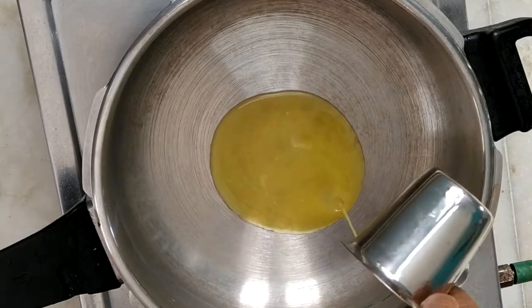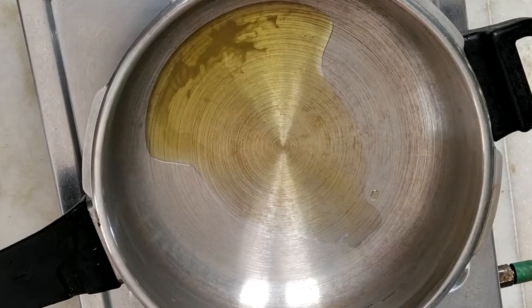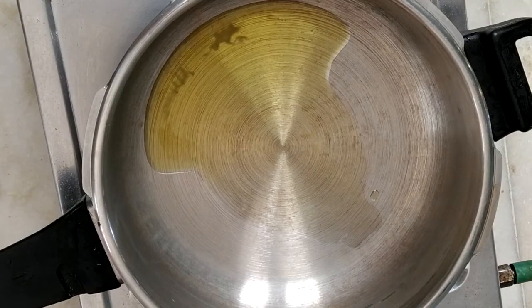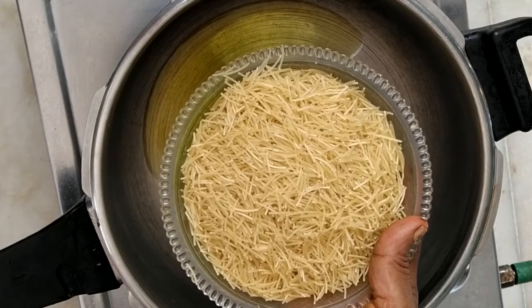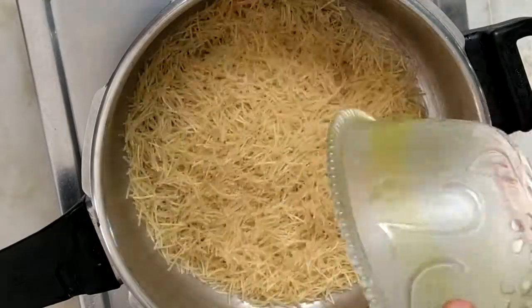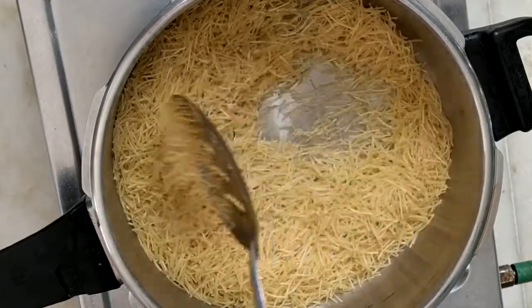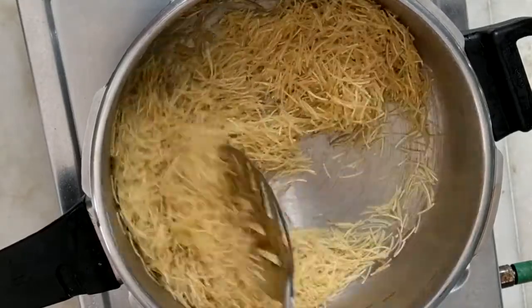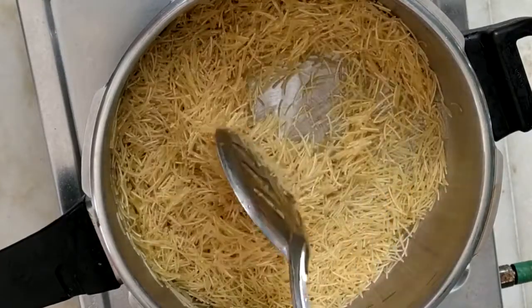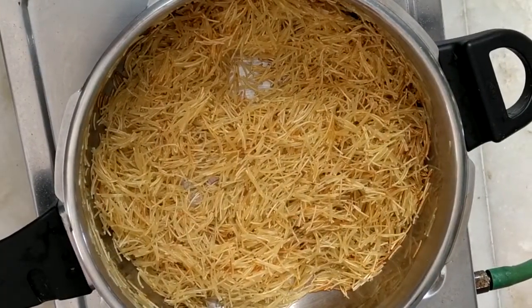I will add 2 spoons of rice, I will add 1 cup of rice.